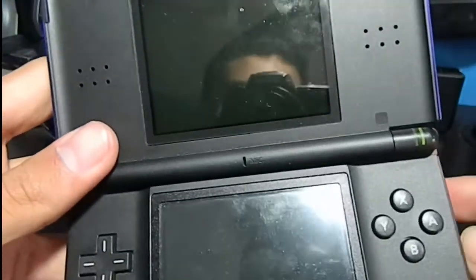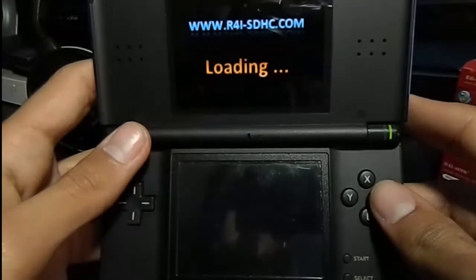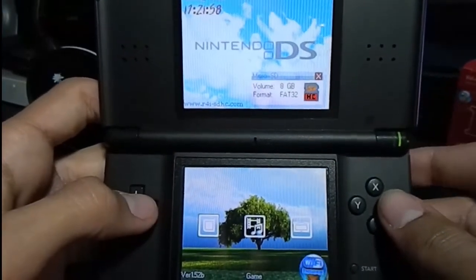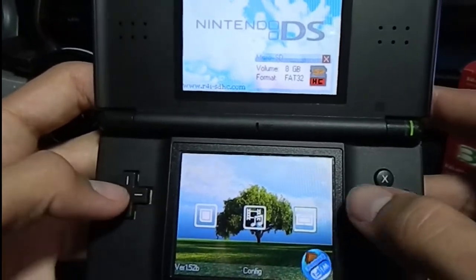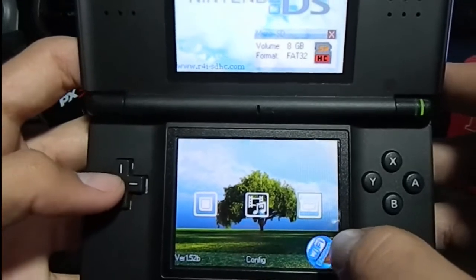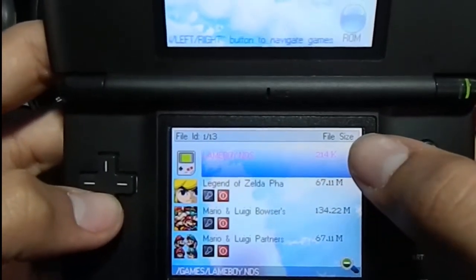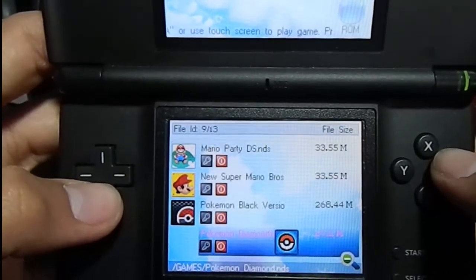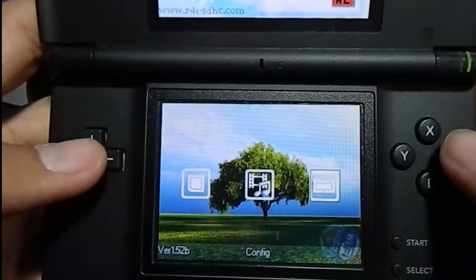Turn the DS on. Mine instantly loads up to whatever card is inserted — you can set that in regular DS settings. If yours doesn't do that, just tap the game cartridge option. This is the R4 software menu. The three menu bars are Games, Media, and Configuration. At the bottom is a Wi-Fi engine but we won't go into much detail on that. Under Games, this is where the games are located — there's my LameBoy for Game Boy and Game Boy Color games, and my .nds files: Legend of Zelda, Mario, Pokémon, Yu-Gi-Oh. Press R to go back.